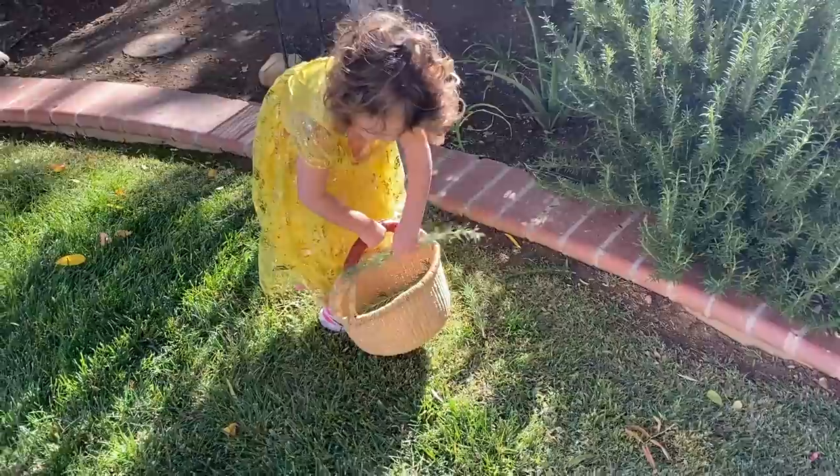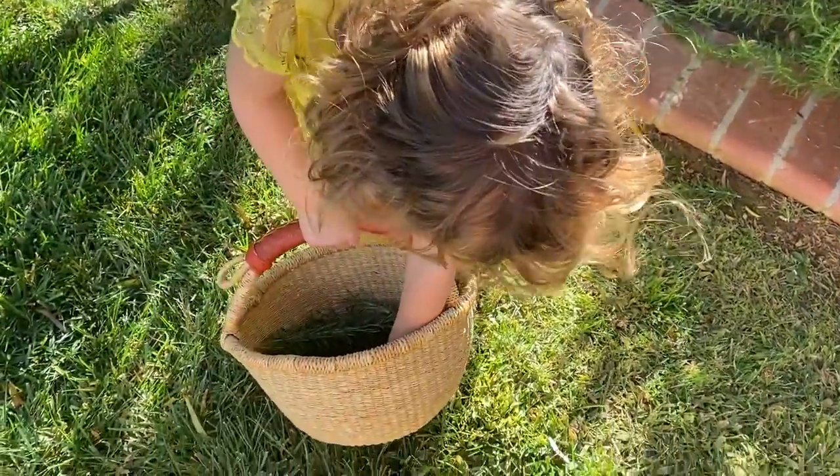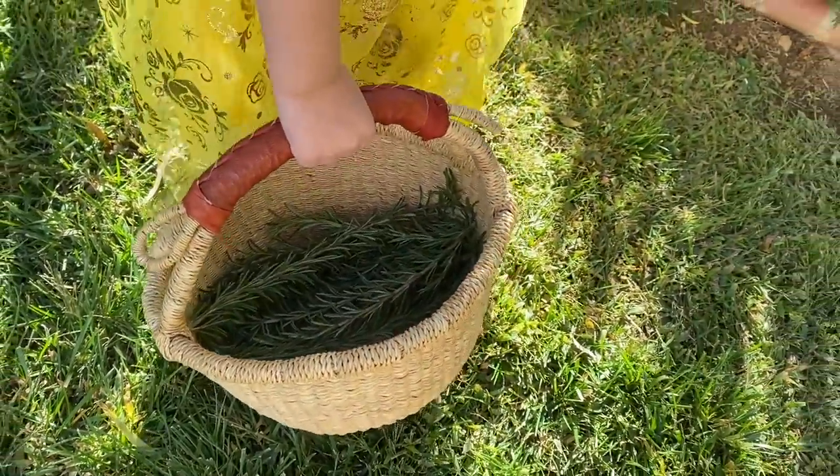We're on a little treasure hunt to make our brooms. I have my little helper here and another little helper right here attached to me. We're cutting some rosemary sprigs to decorate our witch broom.